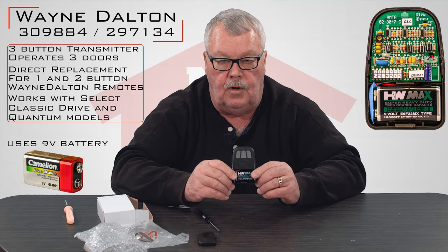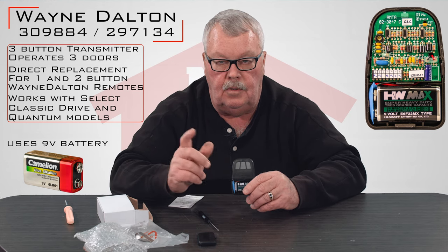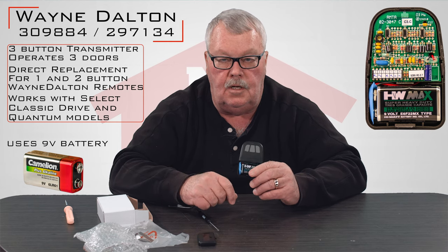This transmitter programs using the learn button. You're going to find the learn button up on the opener. You're going to press that button and then press one of the three buttons on here that you choose — you can use any one of the three.